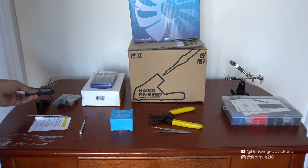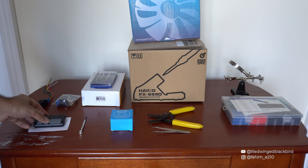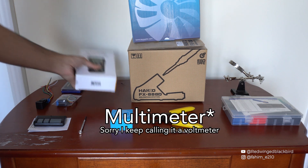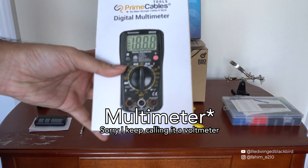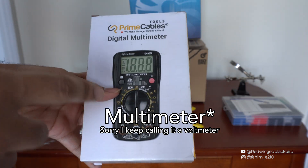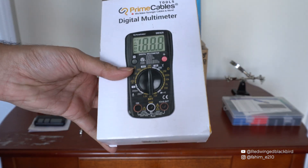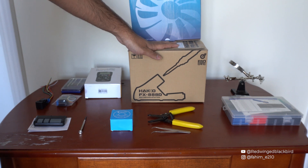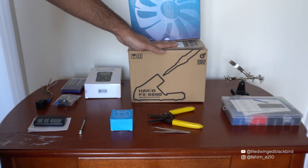I have two buttons here because I'm going to be hooking one button to each of the two buttons on the garage door opener. Next up we also have a voltmeter — this is going to be helpful for checking continuity and making sure that we're actually connecting up a circuit in the garage door opener. I'll show you how to do that when we get there.